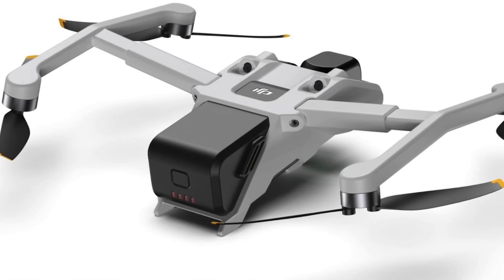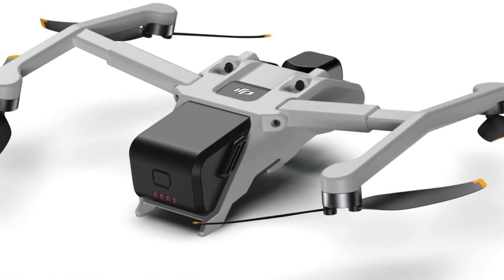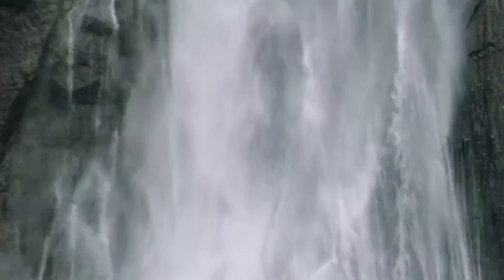So what do you think about the upcoming DJI Mini 4Z and Mini 4? Share your thoughts in the comment section down below!